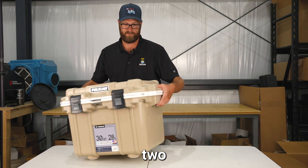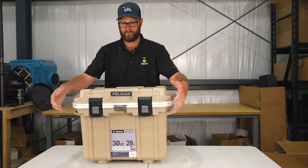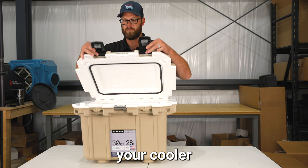To the side, you have two molded-in grip handles for lifting. You have two easy press-and-pull latches to open and close your cooler.